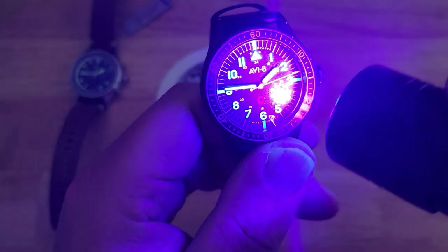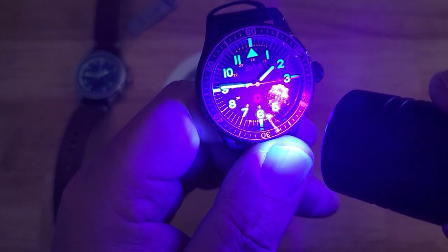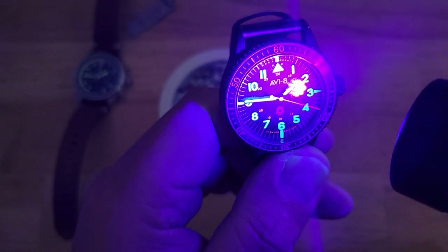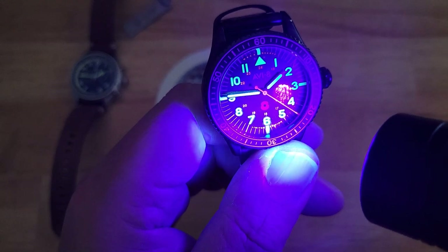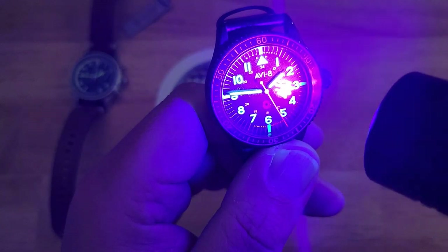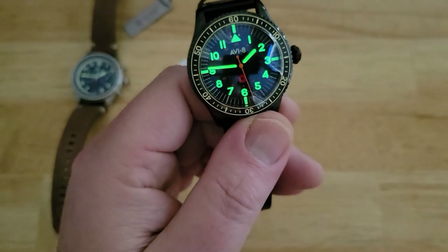This one says Limited Edition at the top — well actually, it says Mechacourts at the top, and Limited Edition again at the bottom, just like the chronograph does. Good looking watch.